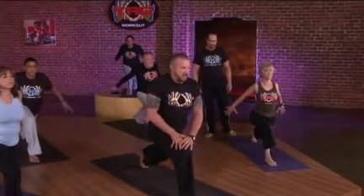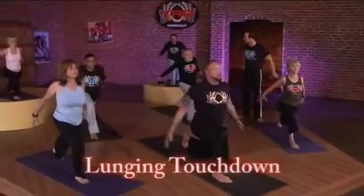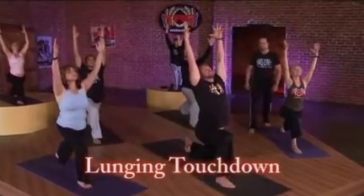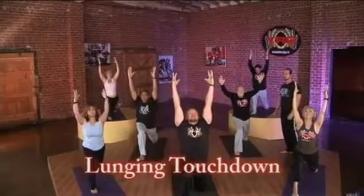Again, at any point in time, you can bring your hands back and lower your knee. Keep your arms back and stay engaged as you inhale, reach up in the lunging touchdown. Now, reach for the sky. Touchdown!